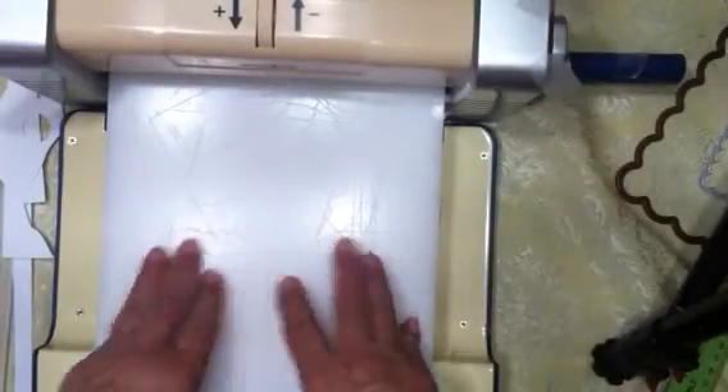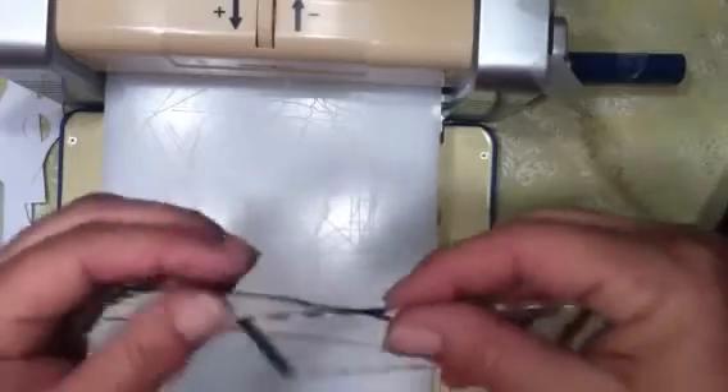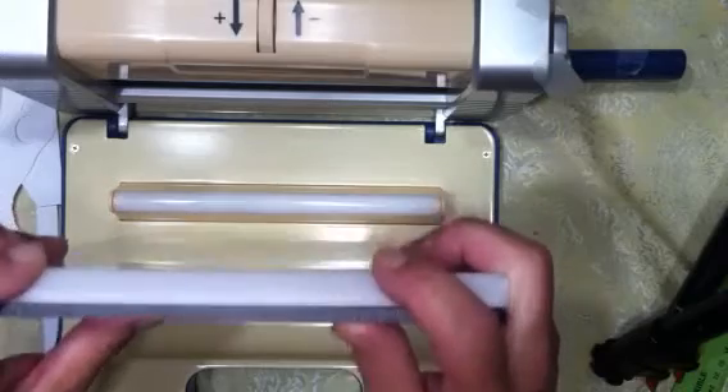Basically this machine will do anything — it'll emboss, cut large dies, cut big fat dies, cut thinner steel rule dies, and cut any size wafer thin die whether extra thin or regular. It folds up, it's adjustable for pressure, and it only takes two plates at all times. You don't have to figure out which plates to use because instead of swapping plates you just adjust the pressure. This is my favorite machine, and I'm not sponsored by Tattered Lace — it just really is a good machine.